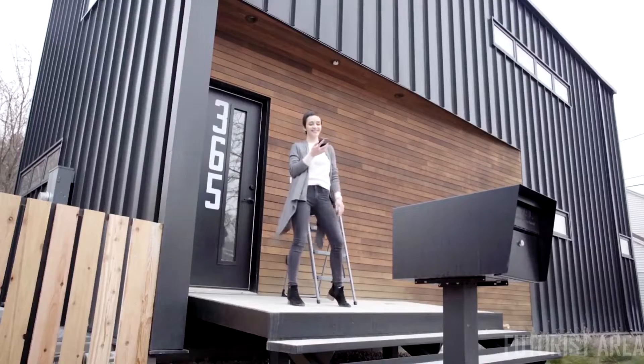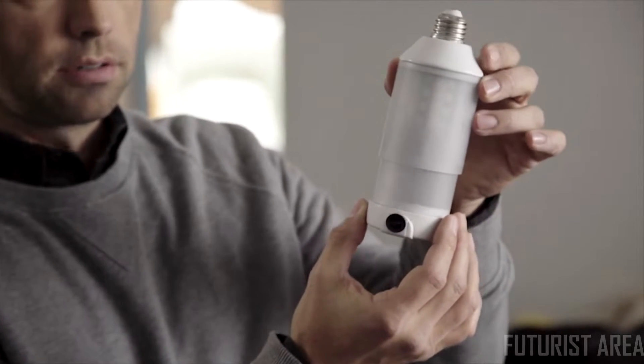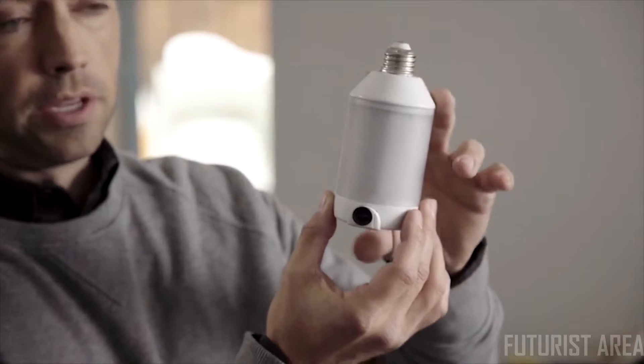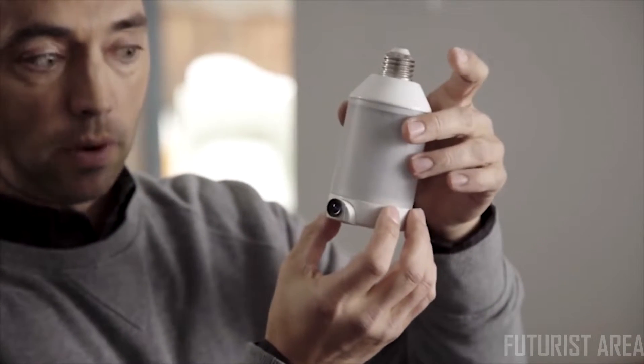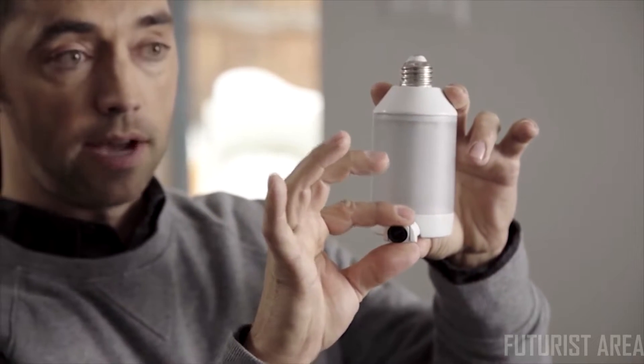Your camera is HD and infrared so it can see in the dark. If you have a taller structure or a shorter one, you can actually telescope it up and down. When you pick your viewing angle, it'll actually rotate side to side depending on where you want to see. Your actual lens comes out so you can aim your camera down.